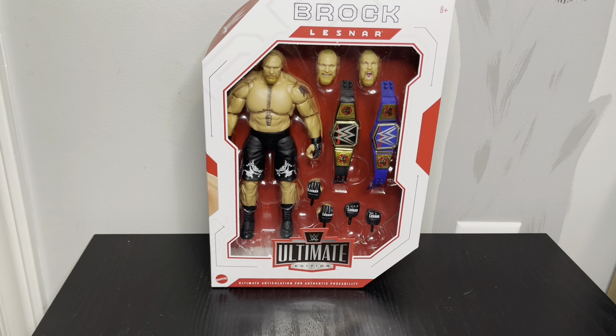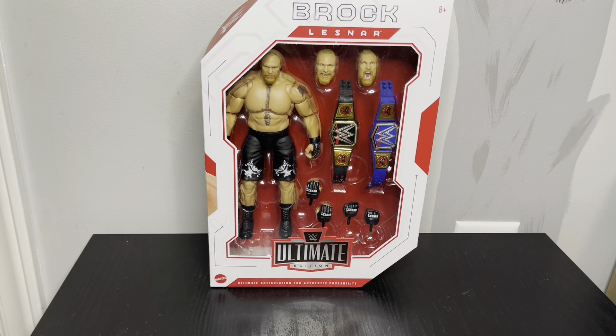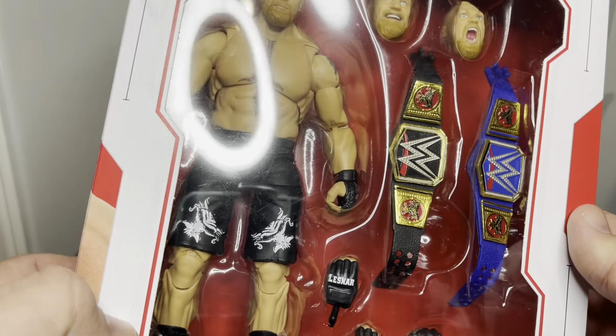Hey guys, so I've got the Brock Lesnar Ultimate Edition. They had released this before, but this is kind of like the newer one with the ponytail and the beard now. I've got the other one — it's in my store, so I can't do a direct comparison with it. For the most part, it looks like the same sculpt and a lot of stuff that looks similar.